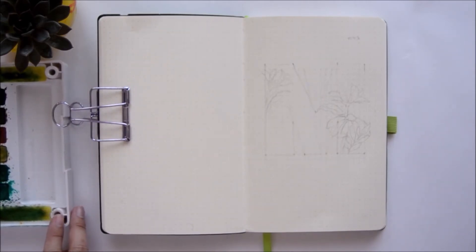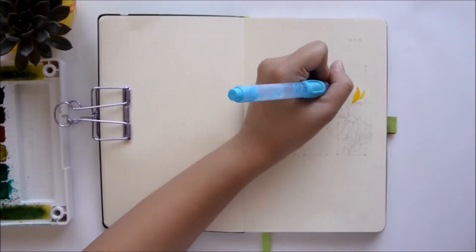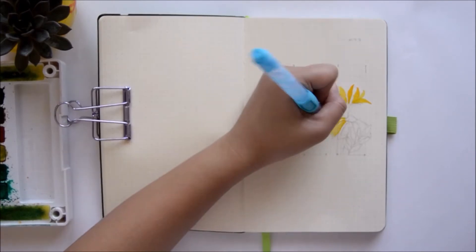Hey everyone, it's me Jeanne, and welcome to my channel. I am back for my Plan With Me video for March, and let's get started.